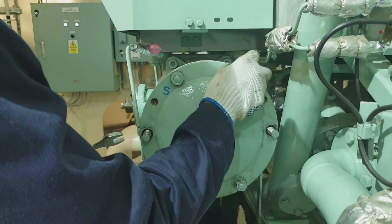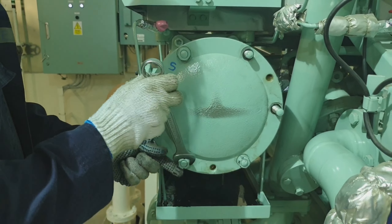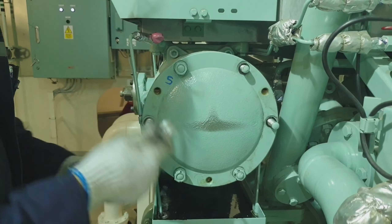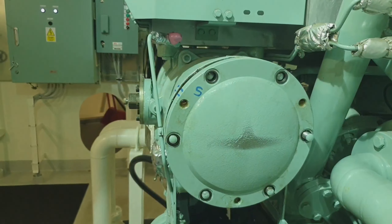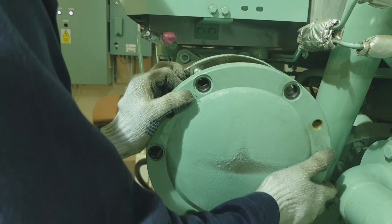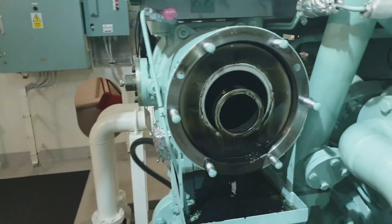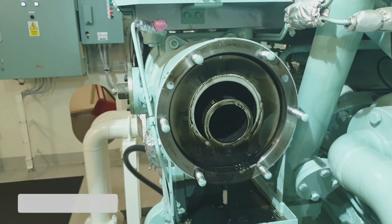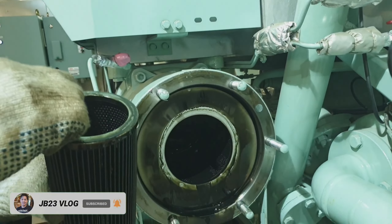Right now I am opening the cover of the casing. We have to ensure that all oil should be drained before opening the cover. Slowly remove the cover and be careful with the O-rings so they will not be damaged. This is now the secondary filter.